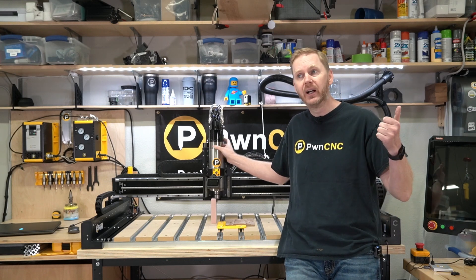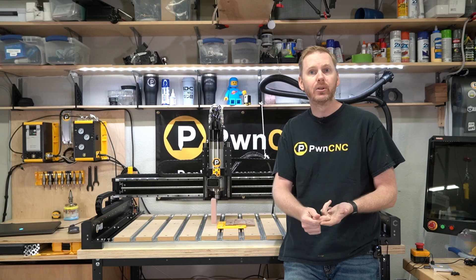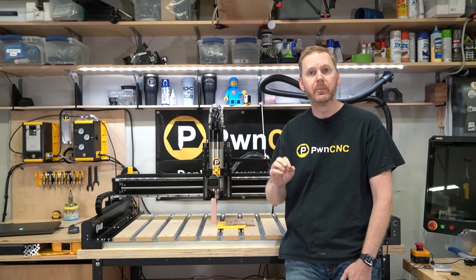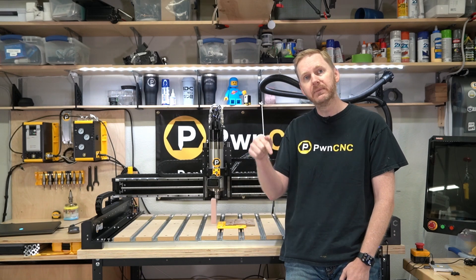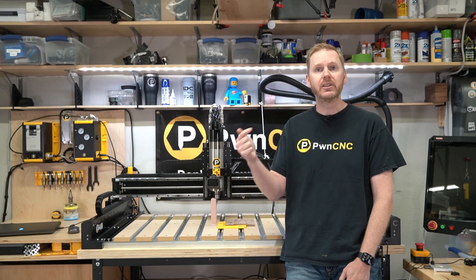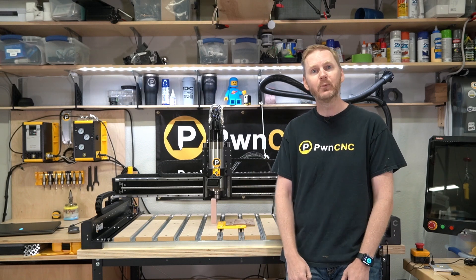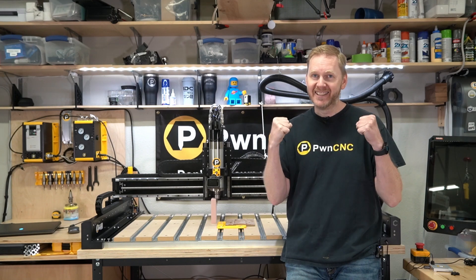We have water-cooled metalworking as well as air-cooled spindles available, all in the 80mm mount with half-inch collet capability. If you have any questions or comments, leave them down below or reach out to us at support@pwncnc.com — we've got an entire team ready to help you out. Don't forget: don't just own your CNC, dominate it!